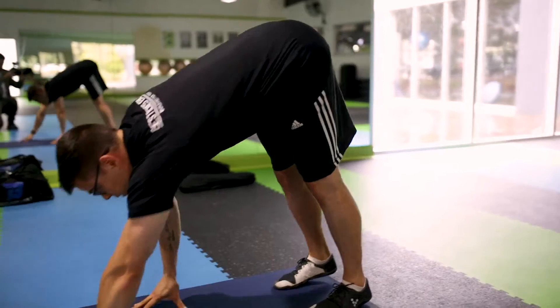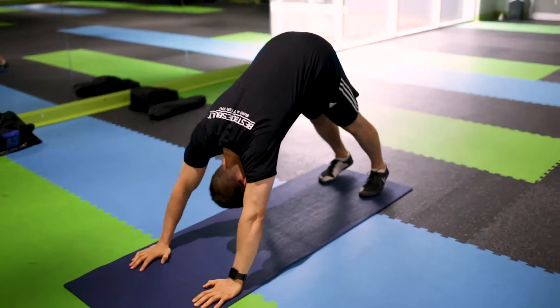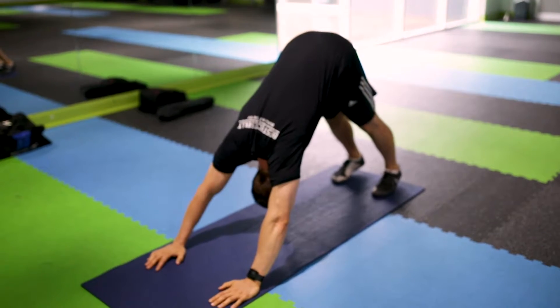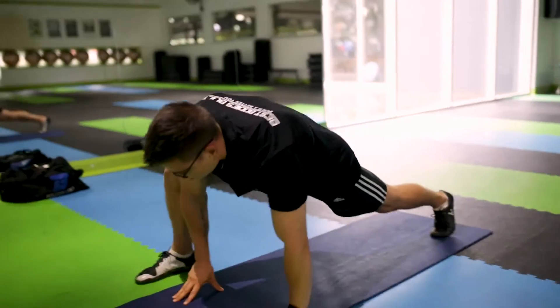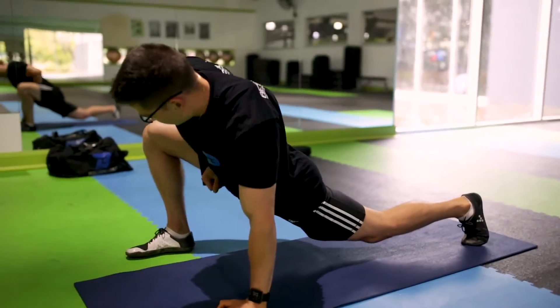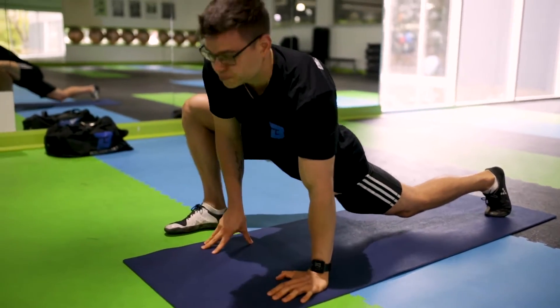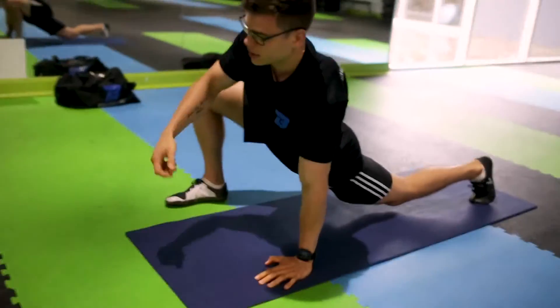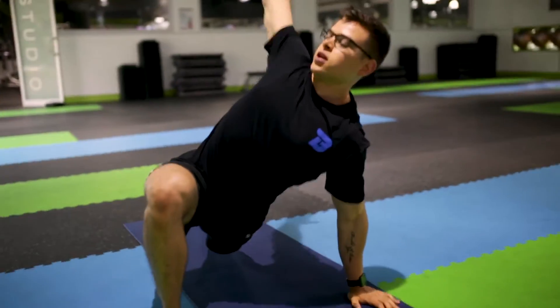From here we're walking it out, getting into a yoga pose called a downward dog position. We're pushing our head through and from there we're working on that thoracic spine. Right leg over to that right arm — you can see I'm really opening up that hip, and we're going to feel a big deep stretch through your hamstrings as well. From here getting that right arm up, looking to the ceiling, and opening up all that chest and the thoracic cavity.